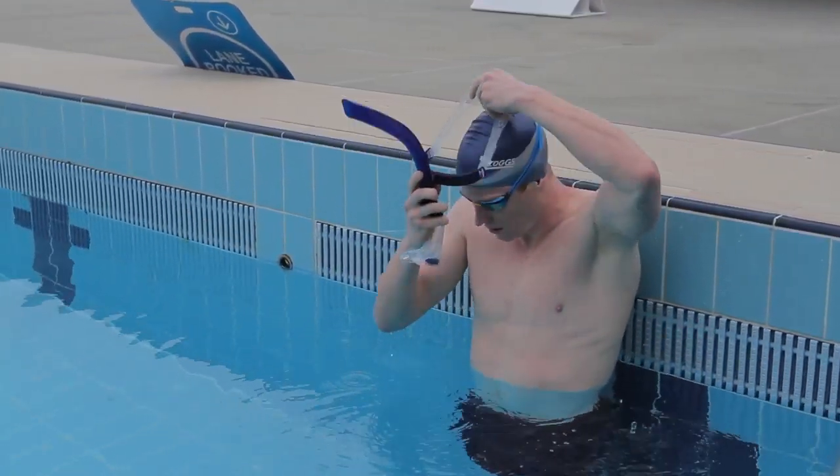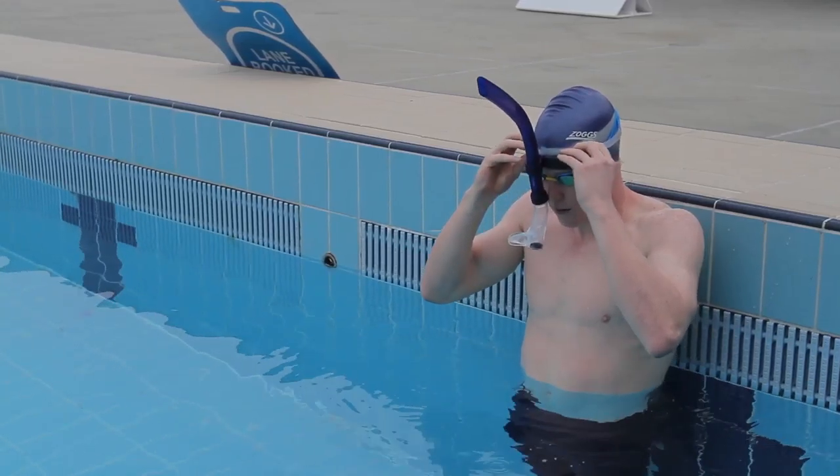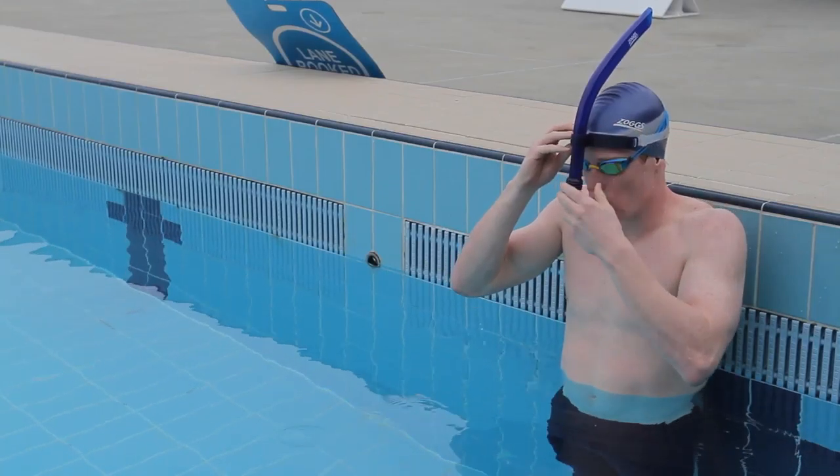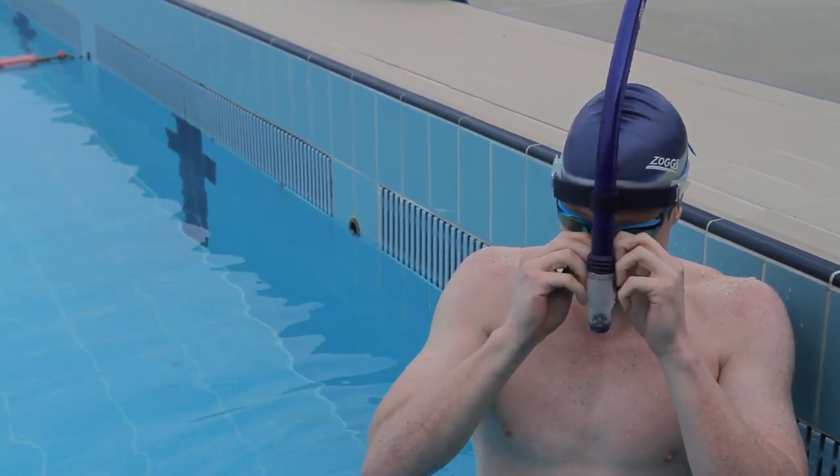place the strap around your head, with the front bracket positioned about a centimeter above your eyebrows. Adjust the strap, then put the mouthpiece in.